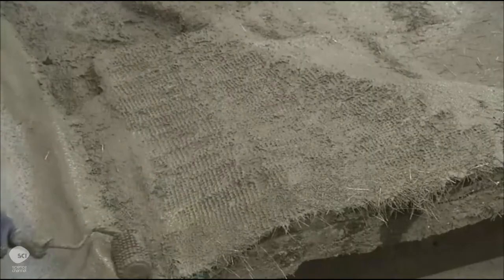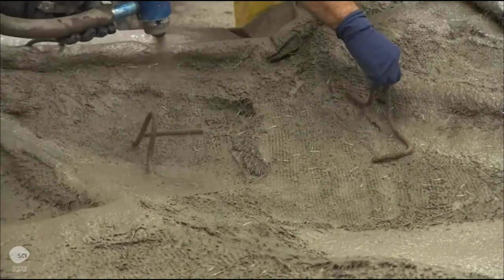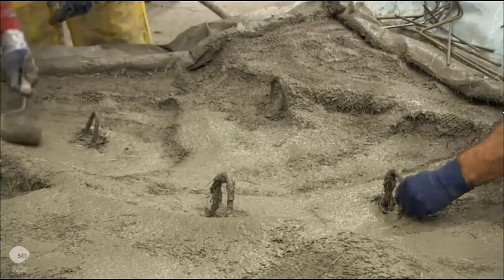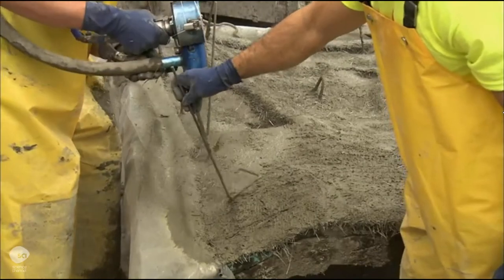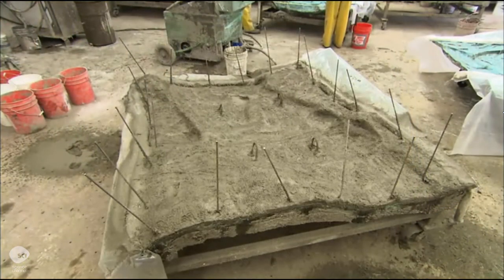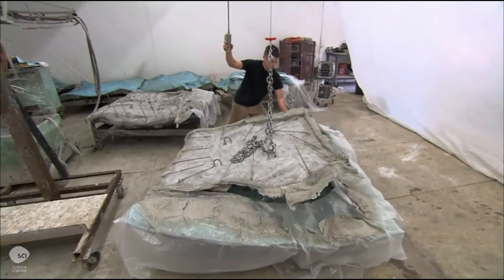They compress the fiberglass reinforced cement with rollers to even out the thickness. Then they embed rebar loops — rebar is a steel rod used for reinforcing cement. They also embed thick steel rods one to two feet long along the perimeter, then let the cement set overnight. The next day, they extract the panel from the mold.